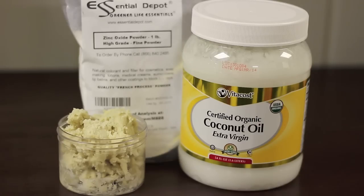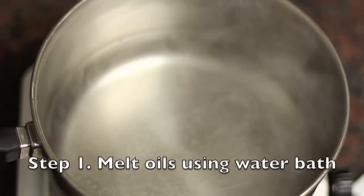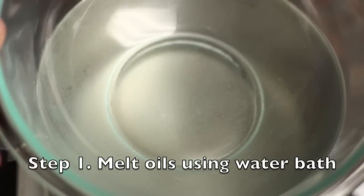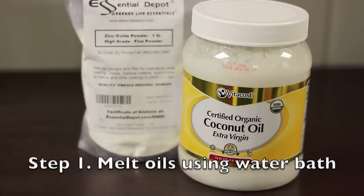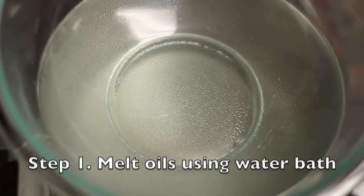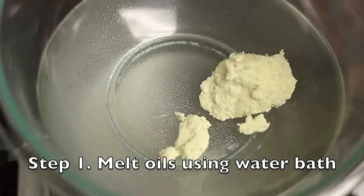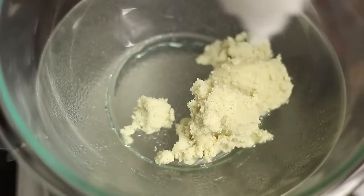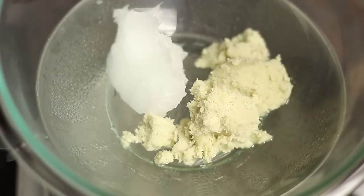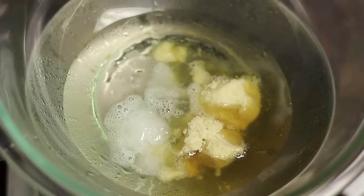We need zinc oxide to raise the SPF of our sunscreen to much higher numbers. To start, melt the oils using a water bath. As a base I use some coconut oil, and just to make sure that my sunscreen stays semi-hard I added some shea butter. I used about equal amounts of coconut oil and shea butter — you can stop here and just use these two oils as a base.